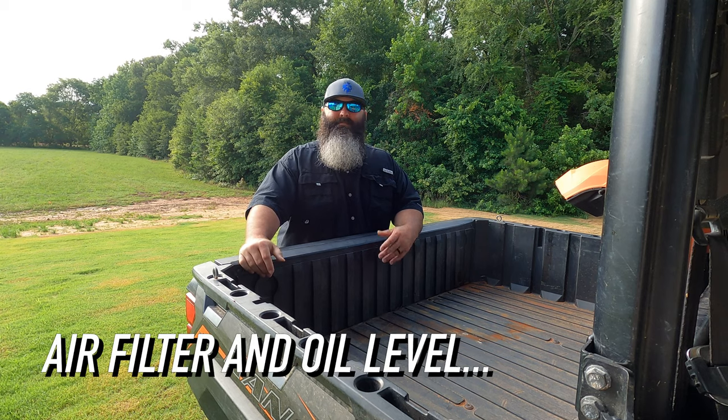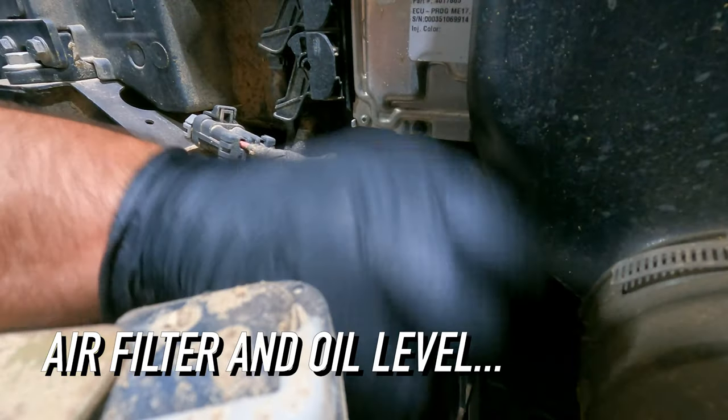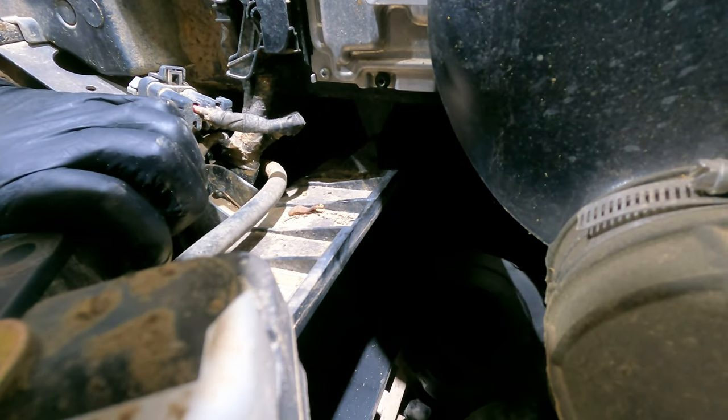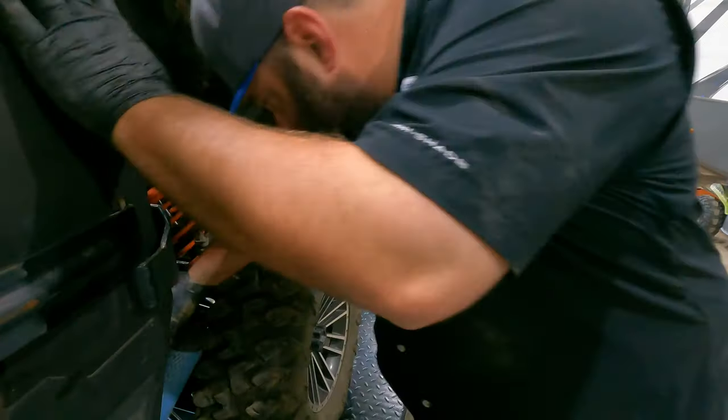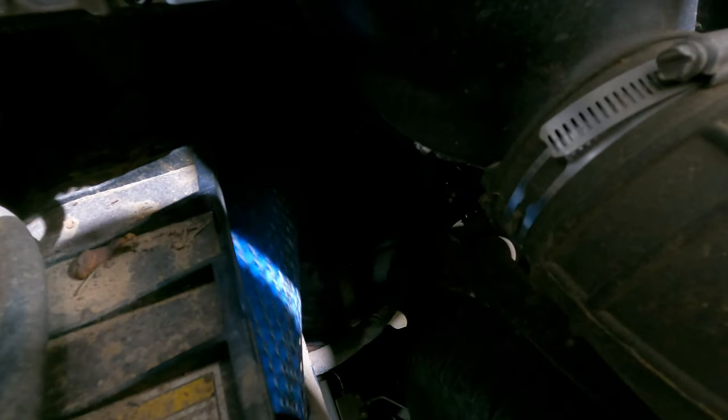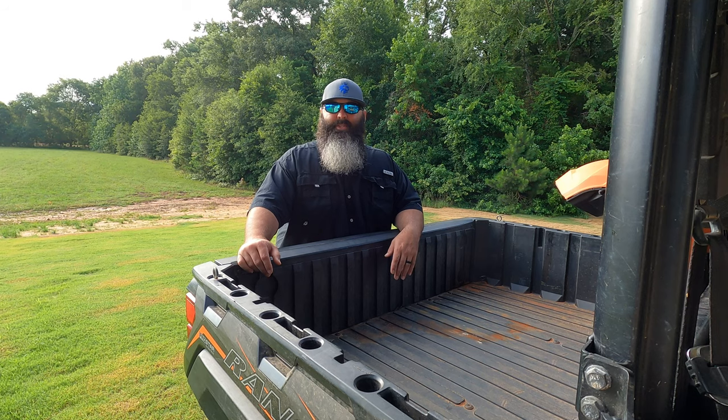Fourth, air filter and oil level. We change out the air filter at every service. If the one I'm pulling out still looks good then I'll keep it as a backup in the travel box. I also use the blue paper OEM filters — I've tried aftermarket filters but OEM has always worked the best for us. Now I move on to wrapping this up by checking the oil levels. I start off with letting the machine run for about five minutes and once I turn it off I let it sit for another five or ten for it to cool down. This gives the oil time to move around and then settle back down.